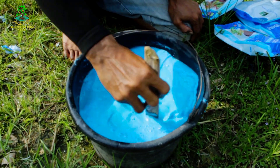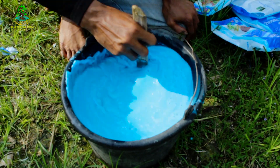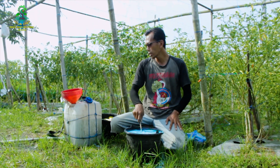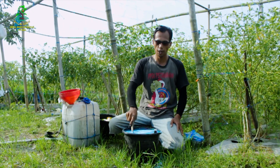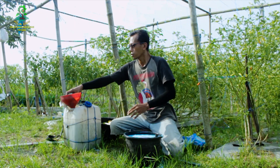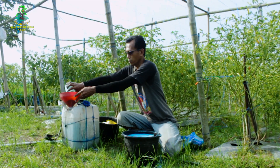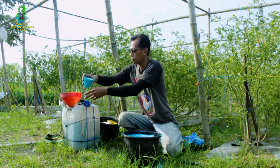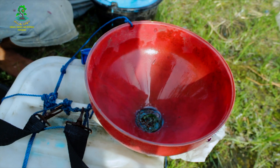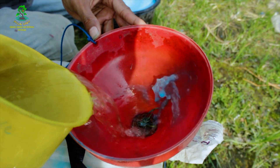Kita aduk sampai hancur. Setelah pupuknya hancur, bisa kita gunakan. Untuk alat pemupukan ini kapasitas 20 liter, pupuknya kita pakai 6 gelas. Satu, dua, tiga, empat, lima, enam. Kemudian kita tambahkan air sampai penuh.